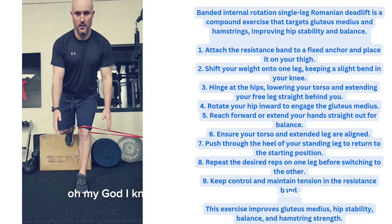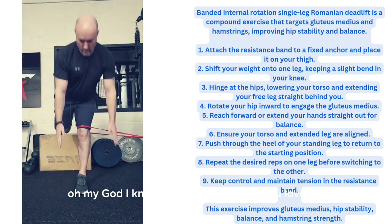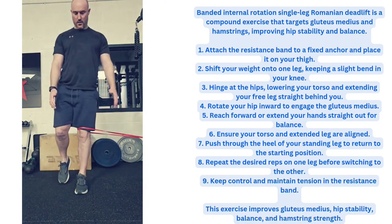The banded internal rotation Romanian deadlift improves glute medius activation, hip stability, balance and hamstring strength.